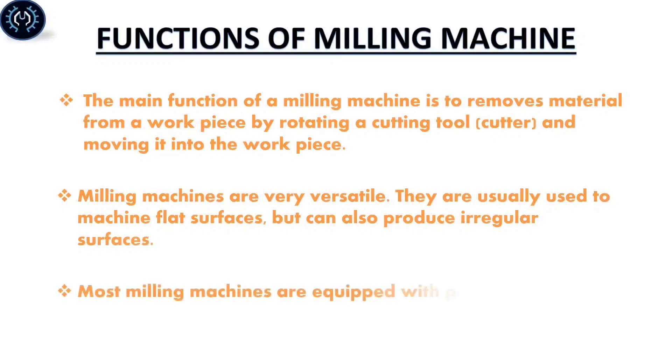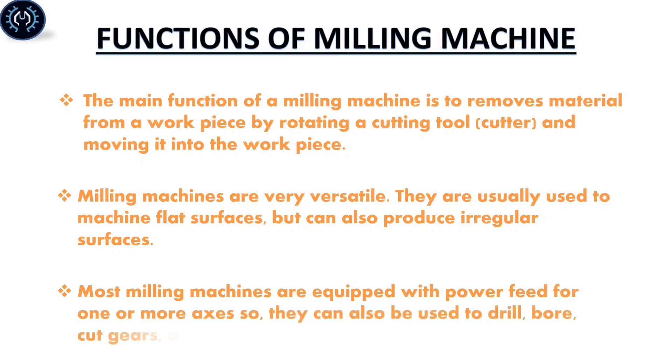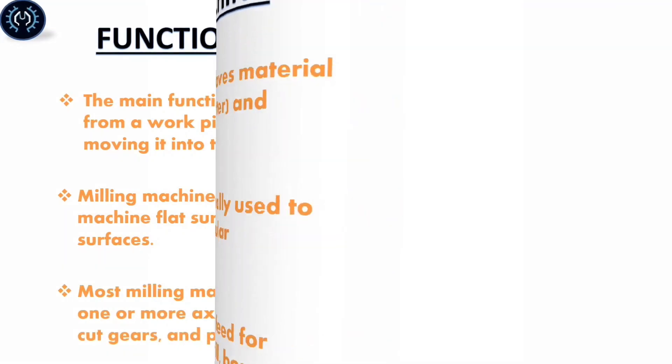They are usually used to machine flat surfaces but can also produce irregular surfaces. Most milling machines are equipped to move the table in one or more axes, so they can also be used to drill, bore, cut gears, and produce slots.